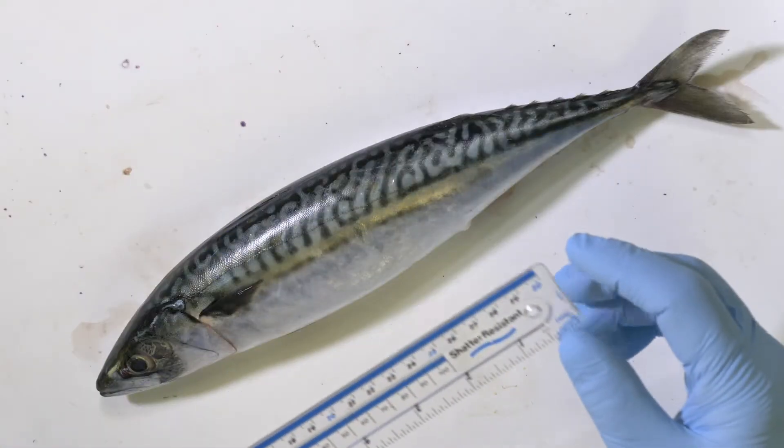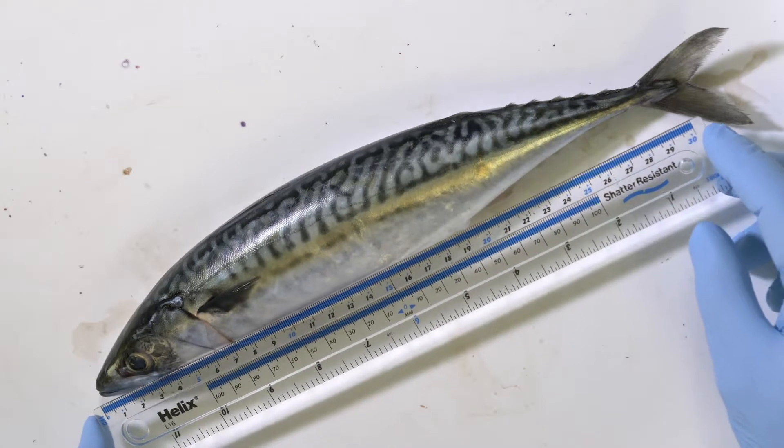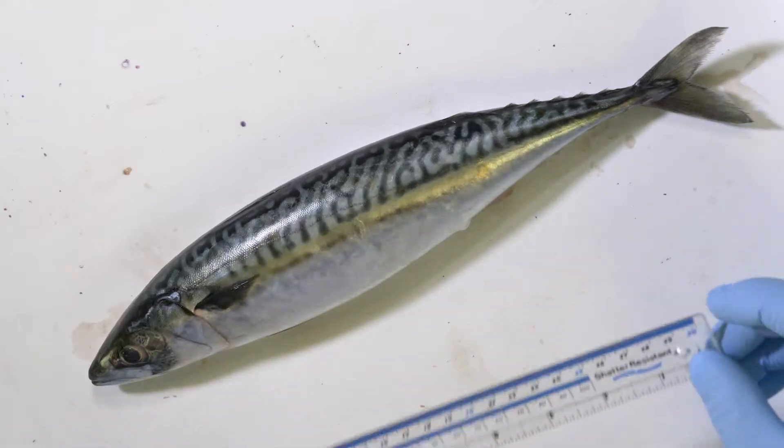An obvious measurement to take is to measure the length of the fish, and we would normally do this from the tip of the mouth to the fork of the tail. So this fish is about 30.5 centimeters. You could also weigh the fish and record the weight.